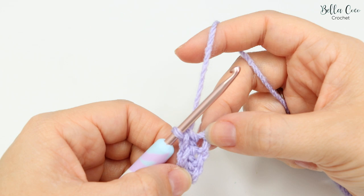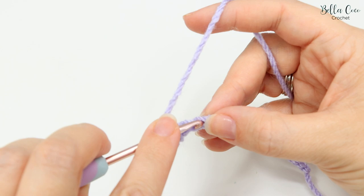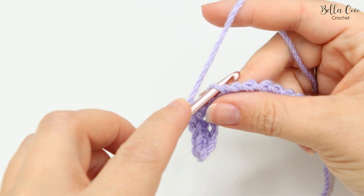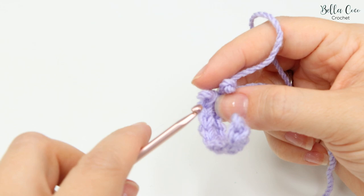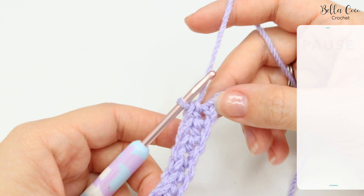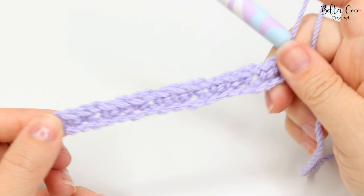For the pattern repeat of row one, we're going to chain one, skip the next chain, and then do three double crochets. Repeat that again — chain one, skip a chain, then three double crochets. Repeat that all the way along, so pause the video and work chain one, skip a stitch, three double crochets all the way to the end.